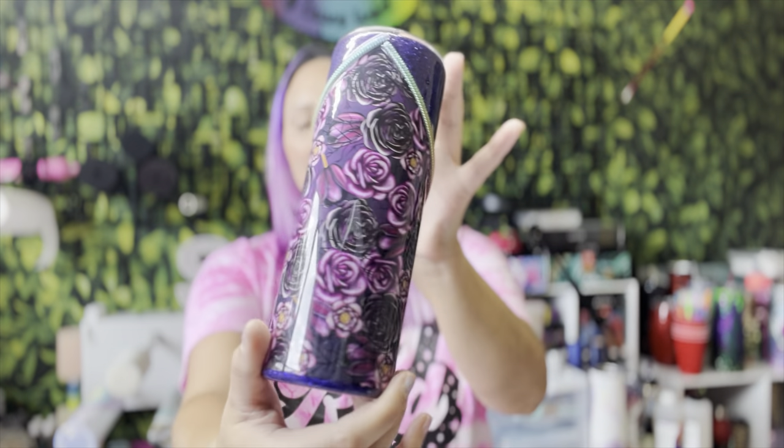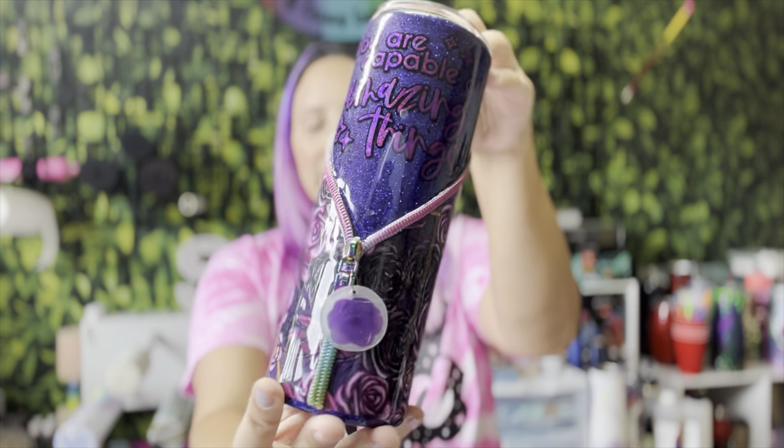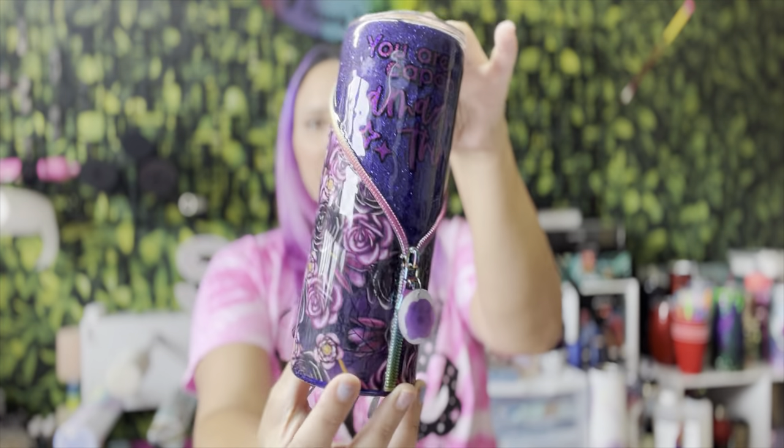Hey, sas fam, welcome back to my channel! If you're new here, my name is Chrissy and I am the owner of Sugar and Spice Glitter Co. In today's video I'm going to be showing you guys how to do a zipper tumbler using adhesive vinyl. I know there are many videos out there on how to do zipper tumblers — a lot of them show you how to do them using fabric — so I thought I'd switch it up and show you guys how I did this one using a beautiful pattern vinyl from North 80.